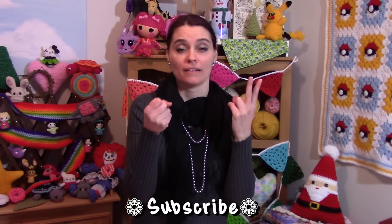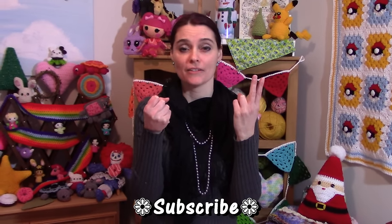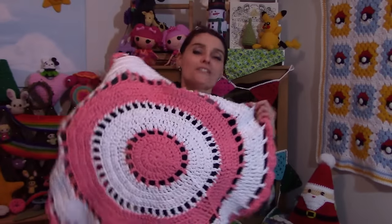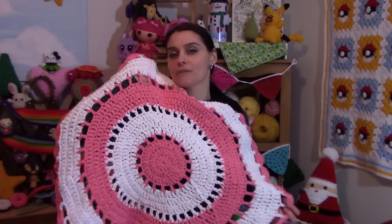Hey everybody! Welcome to the Jada and Stitches show! We're going to do an area rug on the show today using the double strand method and a big hook. Two strands held together equals big stitches, so this works up relatively quickly. An area rug is just what you need to freshen up a part of the house in January when you want a little facelift but not spend a lot of money.